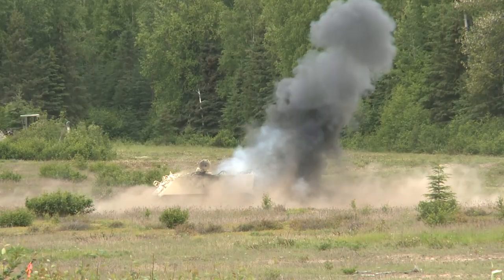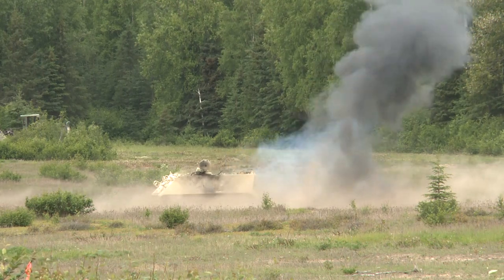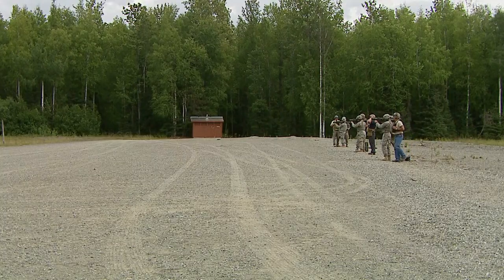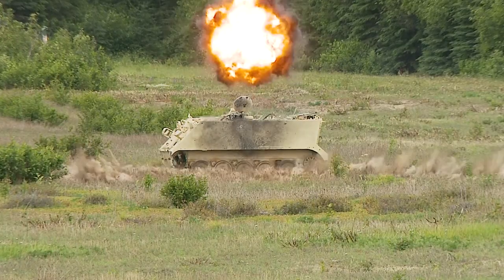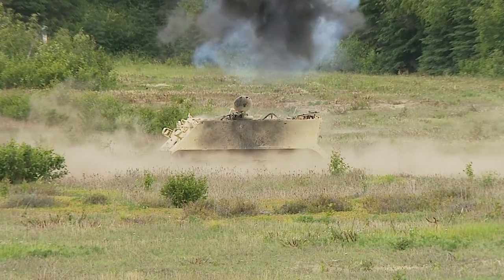to bunkers or any type of structures. It shoots multiple different types of rounds that will either airburst or impact into your targets.